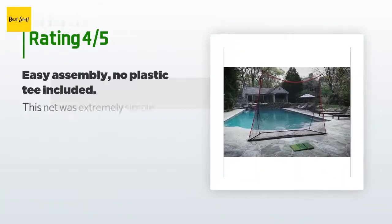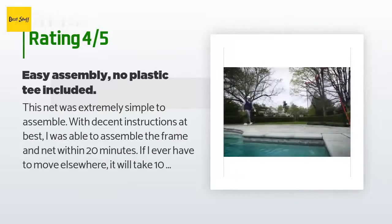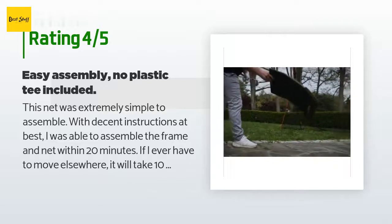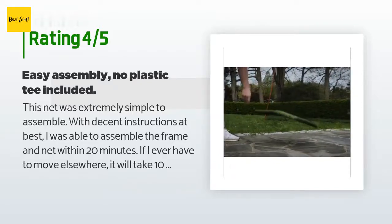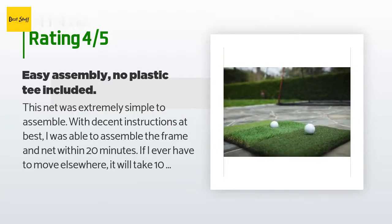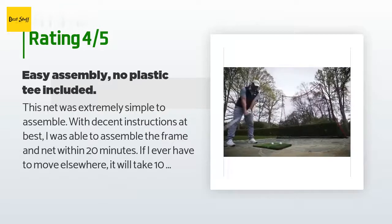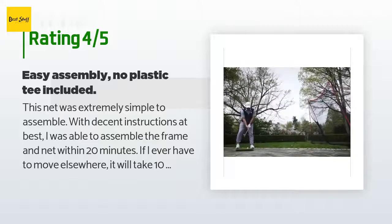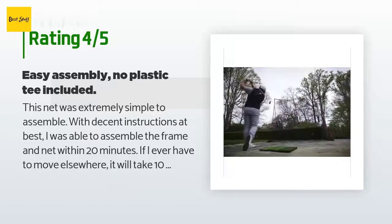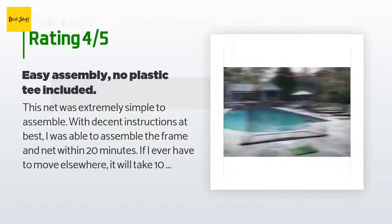618 customers have reviewed this product and the average rating is 4.5 stars. A customer said: 'This net was extremely simple to assemble with decent instructions at best. I was able to assemble the frame and net within 20 minutes. If I ever have to move elsewhere, it will take 10 minutes or less, having been through the process once already.'